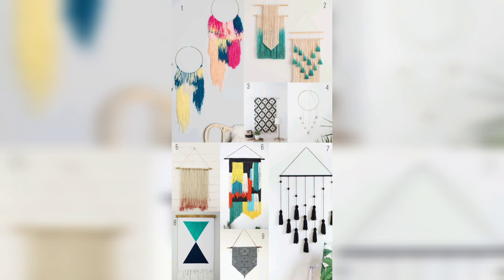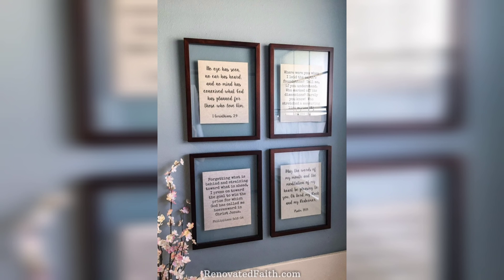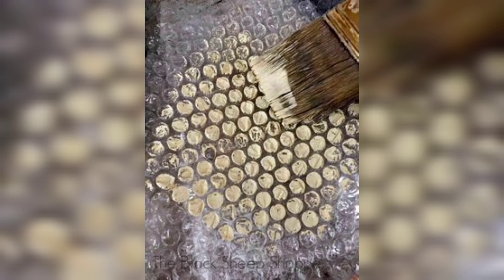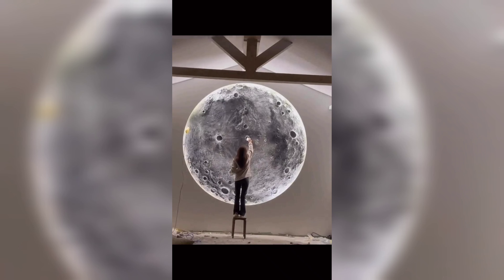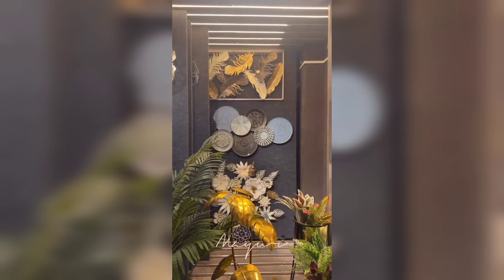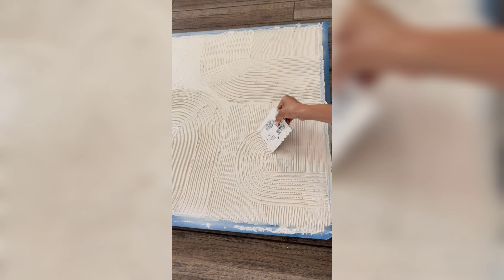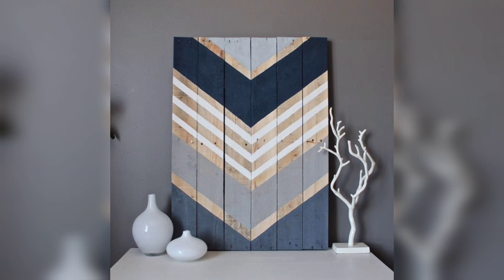And finally, don't forget about the power of art when it comes to wall decor. A single piece of art can make a big impact on your space and can be easily hung in just a few minutes. Choose a piece that speaks to your personal style and complements your existing decor. You can choose from a variety of mediums such as paintings, prints, or even tapestries.